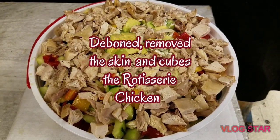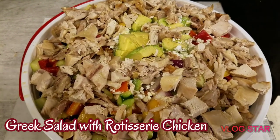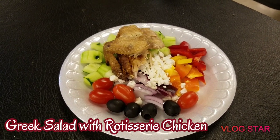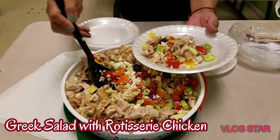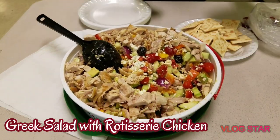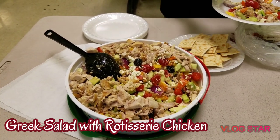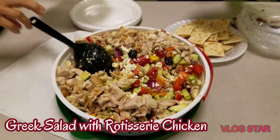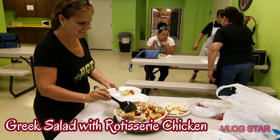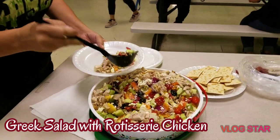This is ready to serve — our Greek salad with rotisserie chicken. We're gonna eat our Greek salad with rotisserie chicken, yay! This is for the ladies and Victor, Mario, and Edward.